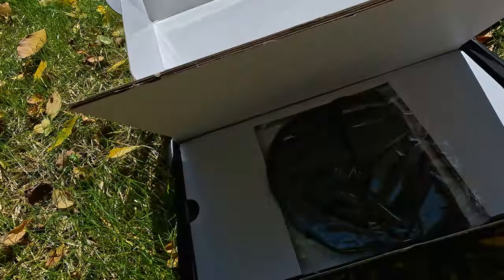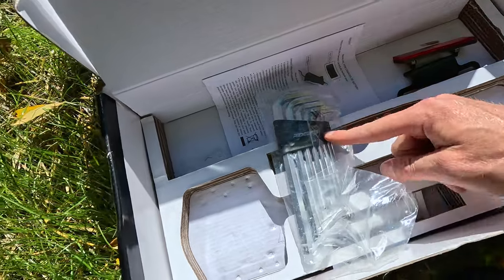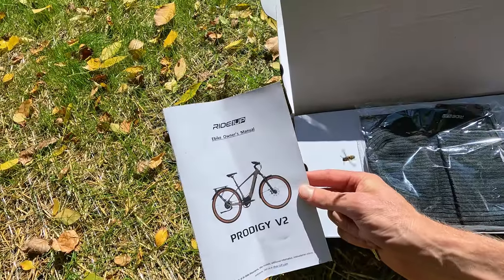Ride One Up includes a nice accessory box complete with a beanie, a higher quality than most Allen set, maintenance grease, a couple of wrenches, and of course the keys. Be sure to reference your manual as well.